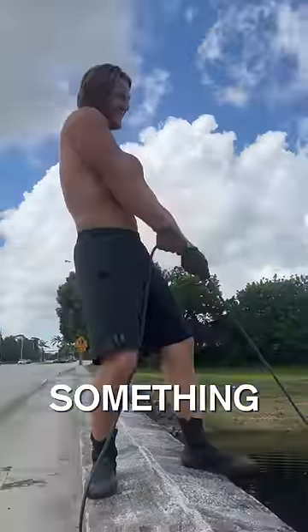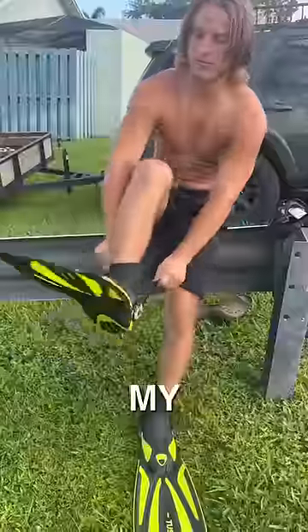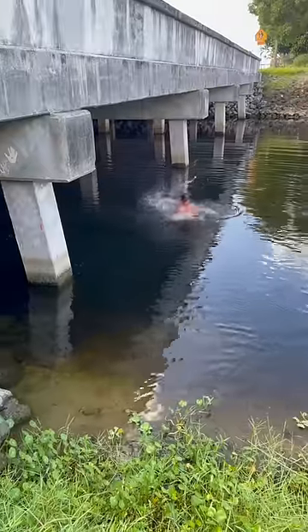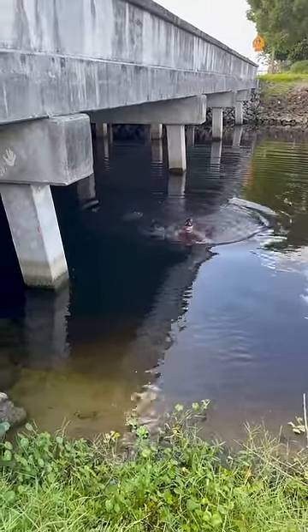Today I went magnet fishing and hooked into something massive. So I put on my snorkel gear to go see what it was. It turned out to be an entire golf cart. Dude, it's an entire golf cart.